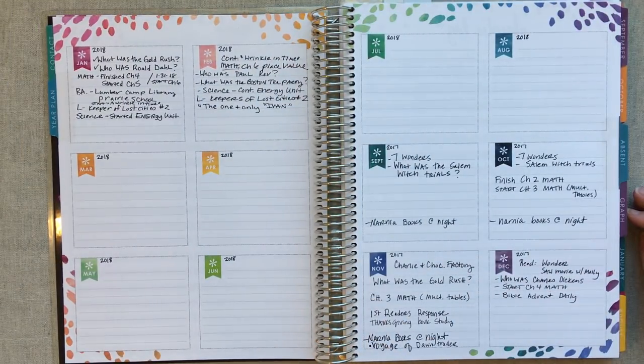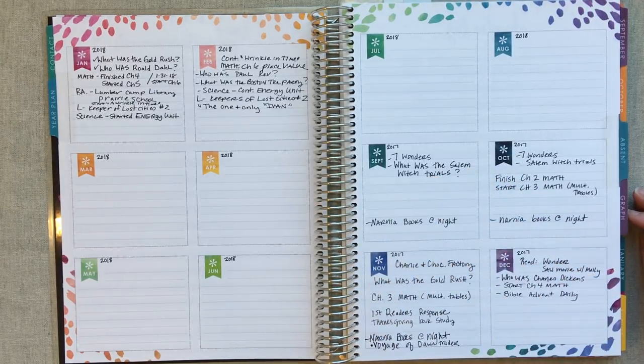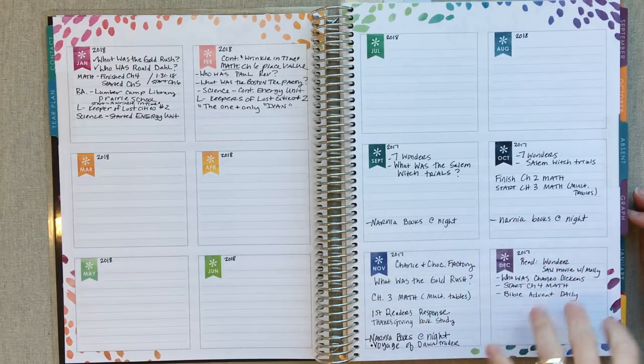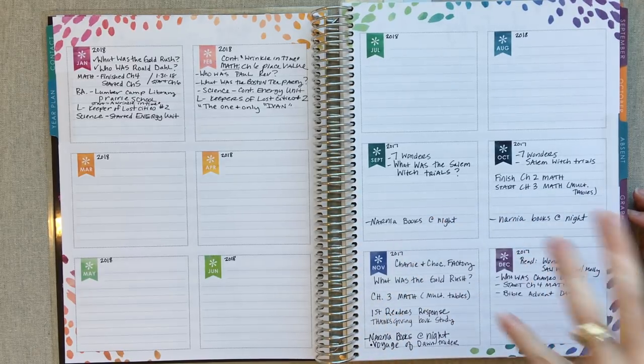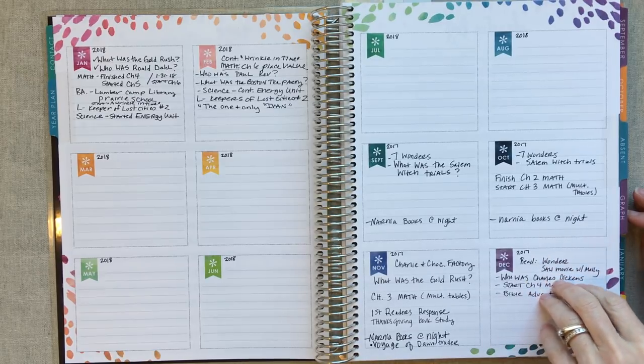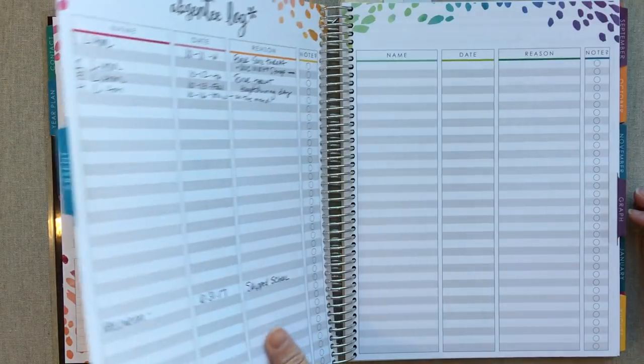The monthly reviews right here — I was just writing an overview of what we did each month, kind of in each subject: what math chapter were we in, what book were we reading for history, what read aloud were we reading. Just an overview of the big things. So my overview was there.